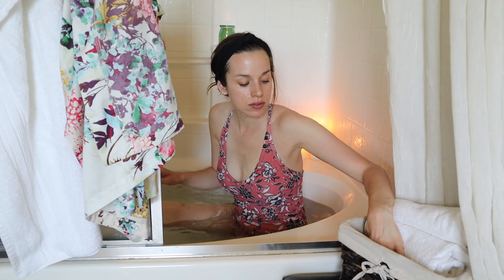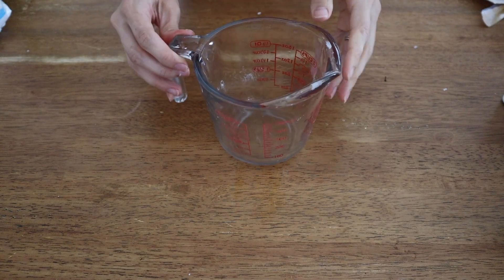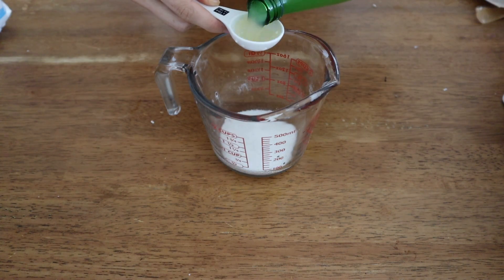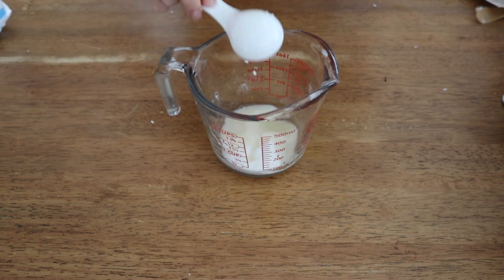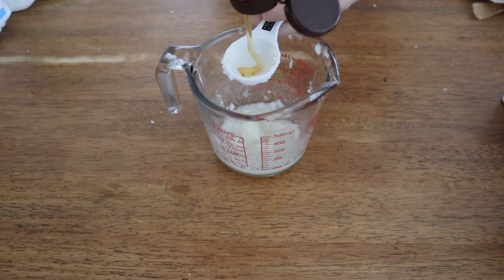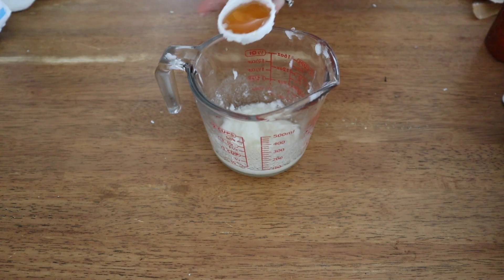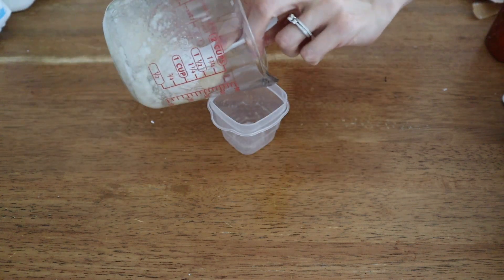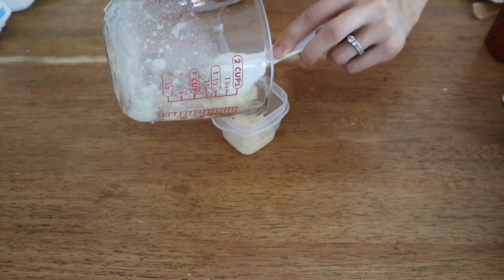Now I'm going to use some body scrub that I made — this is a DIY lemon honey body scrub. All you need is a half cup of sugar, one tablespoon of lemon juice, a tablespoon of coconut oil, and a tablespoon of honey. Mix all of that together and put it in a little container. This body scrub is amazing because the sugar exfoliates your body while the honey and coconut oil are both soothing and moisturizing.